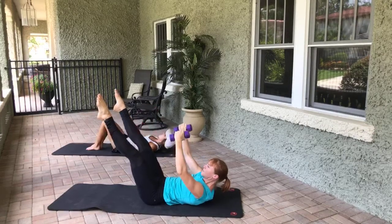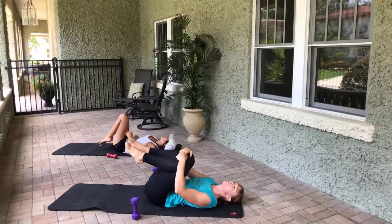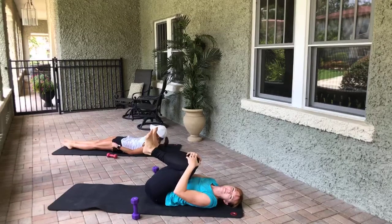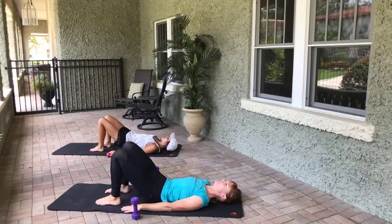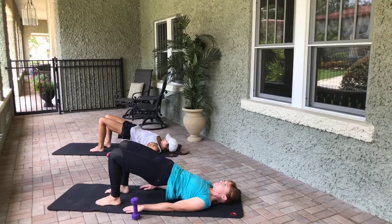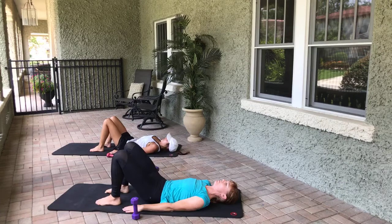Awesome work! Put the feet on the mat, arms pressing into the mat, bent knees. Take an inhale, exhale, we come up into a bridge — use the abs and the glutes here. Inhale, exhale, we roll it down one vertebrae at a time. Inhale, exhale, we come right back up to the top. Inhale, exhale, we roll it down one vertebrae at a time.